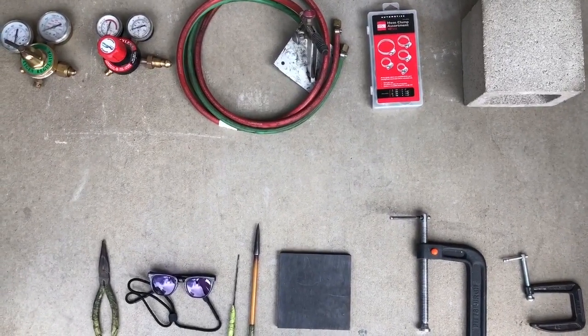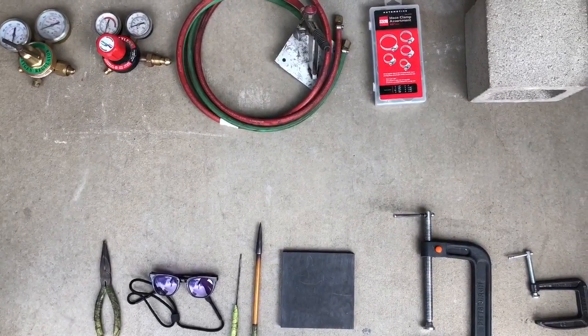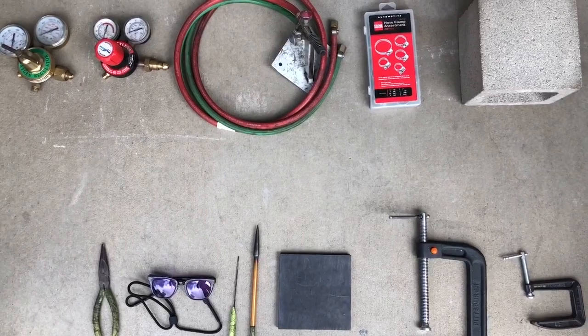A lot of times they will sell all of this equipment in one deal for a very inexpensive amount. Lastly, I will provide all the links in the details.